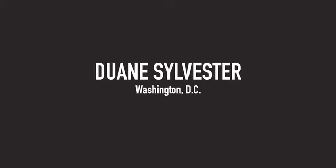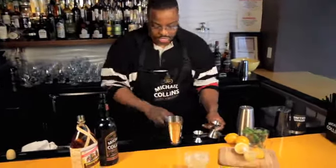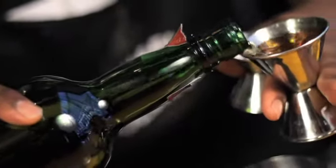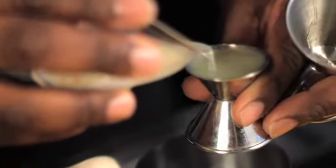Hi, my name is Duane Sylvester and today I'm going to make for you my Michael Collins Gaelic Elixir featuring the Michael Collins blend. First we're going to take two parts of the Michael Collins blend, half part of Baron Yeager honey liqueur, and a half part of fresh lemon.